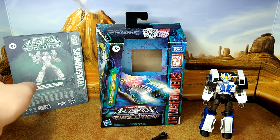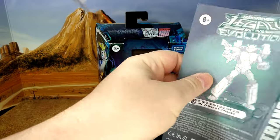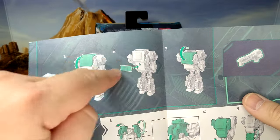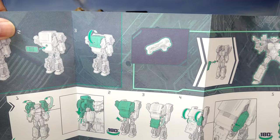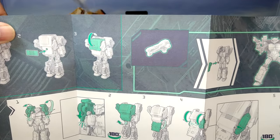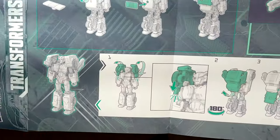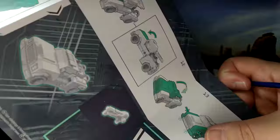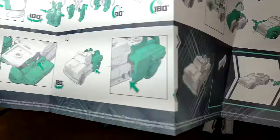First things first — the instructions. If you have the Legacy Elita-1, you're good; this uses the same instructions. You might hear some noise from time to time because it's quite noisy in my house today — my kid is full of energy. You might hear some footsteps. Standard Legacy Evolution or Cybertron-inspired instructions.